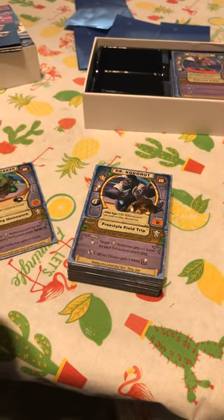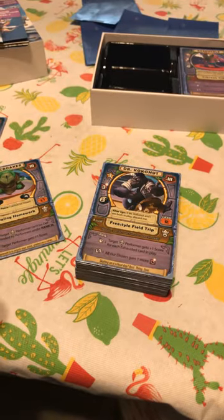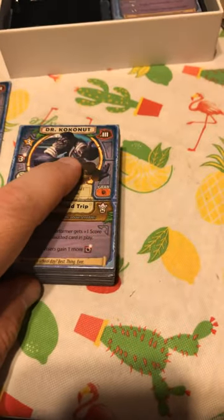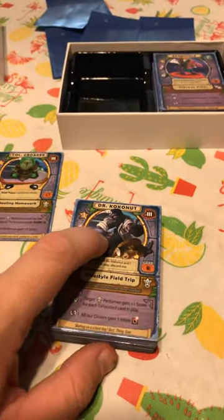Colonel Croaker! I swear I got another one on here — oh no, it's just this one. Get on my shoulder, come on — there's Colonel Croaker! And there's Chief Chow and Anna Banana. Colonel Croaker — my favorite one — Dr. Coconut!